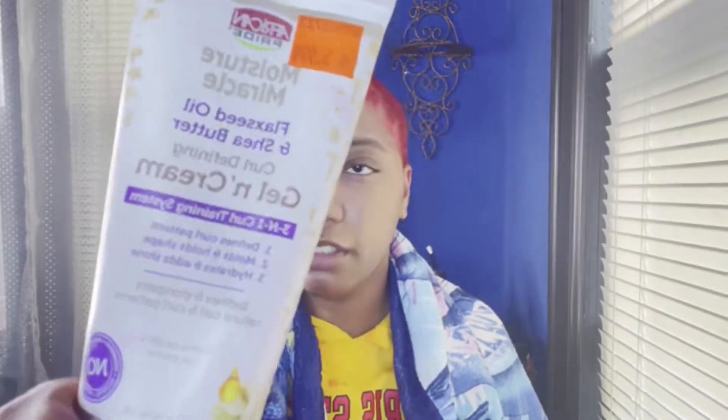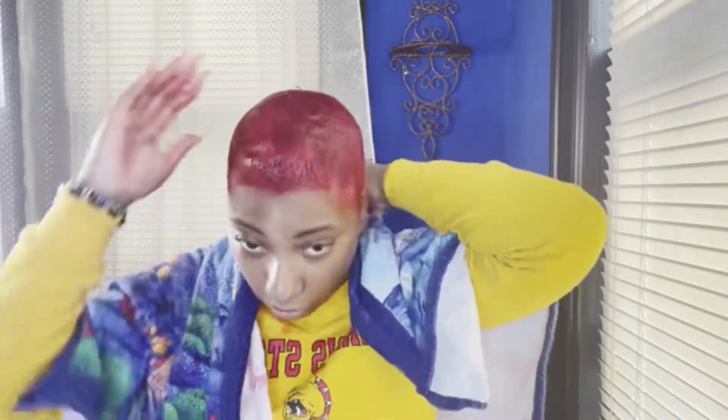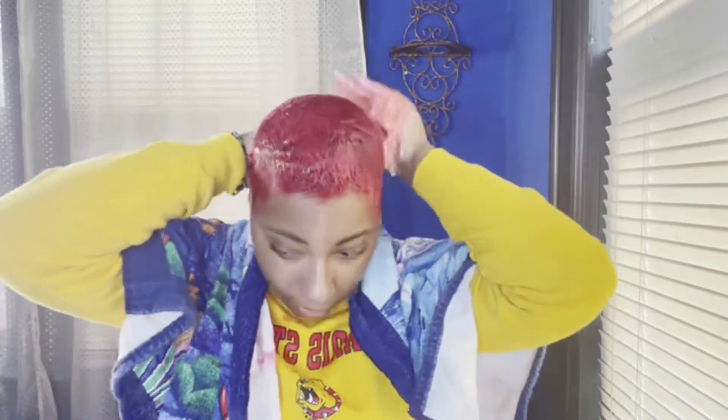I ain't gonna lie, I don't brush my hair or do all that stuff every single day. But the next thing I'm gonna use is African Pride Moisture Miracle Flaxseed Oil and Shea Butter Curl Definer Gel Cream. I use that because it makes my waves just pop. It's basically like — however you style your natural hair, it's the same thing you do with your waves, same products, your hair is just shorter.